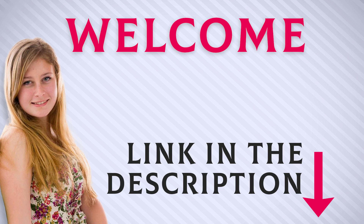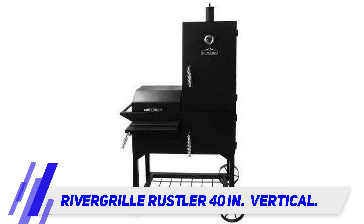Welcome back everyone. I included this product link in the description for the most up-to-date pricing. Stay tuned and let's get into the video. River Grill Rustler 40 inches, vertical.